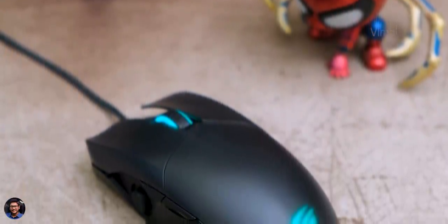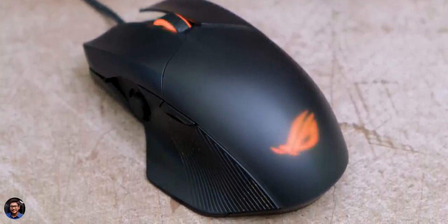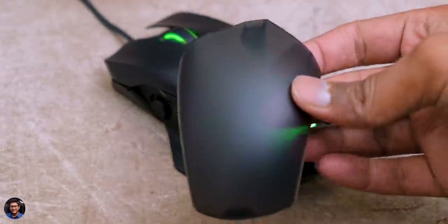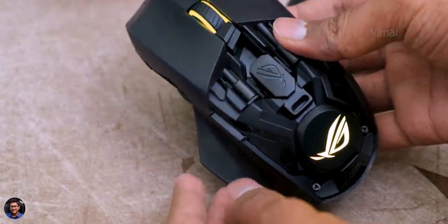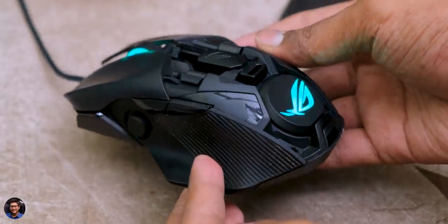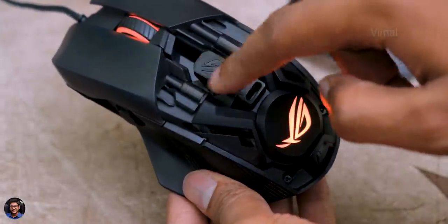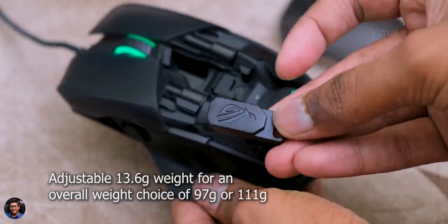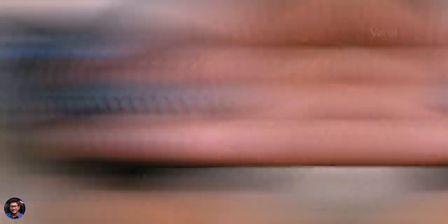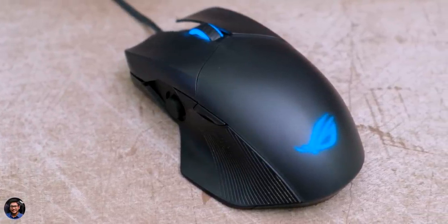ROG's Chakram Core features a screwless modular design with a magnetic top cover and buttons, meaning you can easily open up the mouse and customize it as per your requirement. Even the buttons detach magnetically so you can swap the Omron switches without any hassle in case they get damaged. At the center, you've got an adjustable weight — you can keep it or remove it to make the mouse lighter or heavier. The mouse also features two-zone RGB lighting that is bright and fully customizable using Aura Sync.